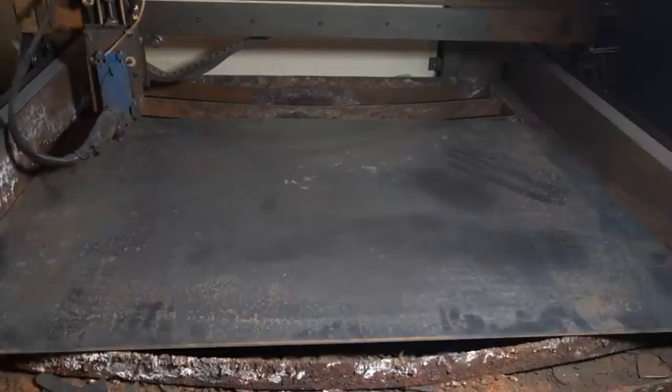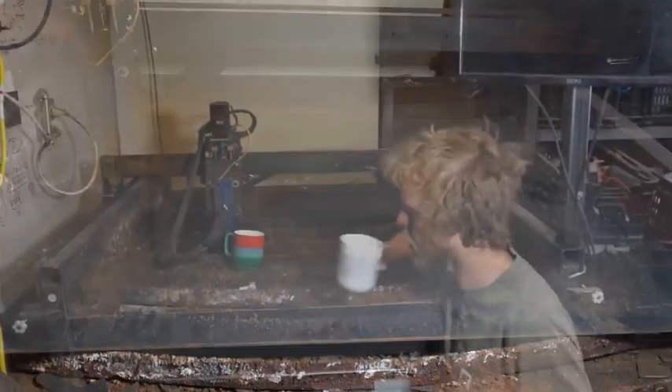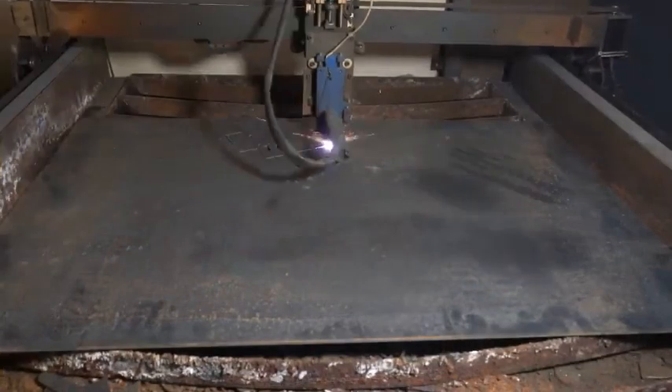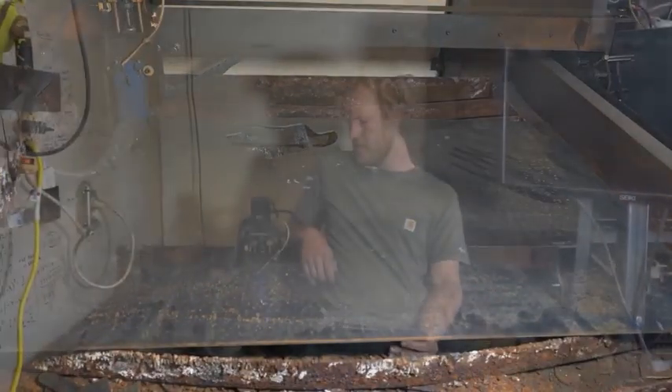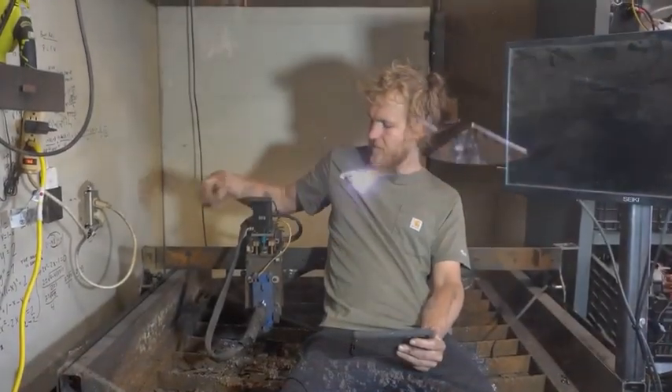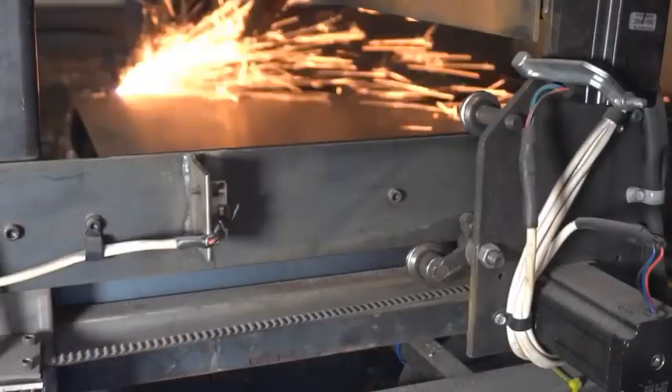I'll be real happy to never have to do that again. Now then, let's take a moment of silence and enjoy this old guy's last big job.